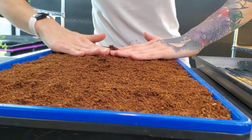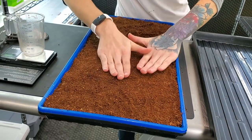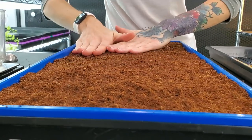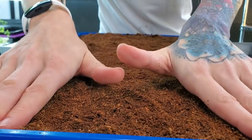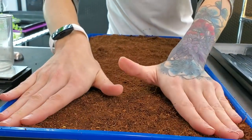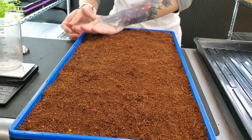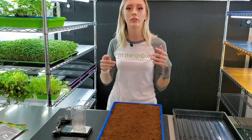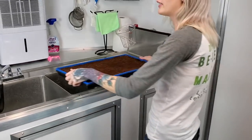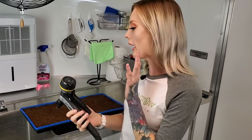The next step is to firmly push down the coco coir — I give it a pretty decent push. The reason why we are putting the coco coir on top and pushing it down is so that those hard shells will come off, because if you don't get those off you won't really be able to eat your Swiss chard since the seed hulls are super hard. Now I'm going to take this over to the sink where we have a water line hooked up with a mist setting.